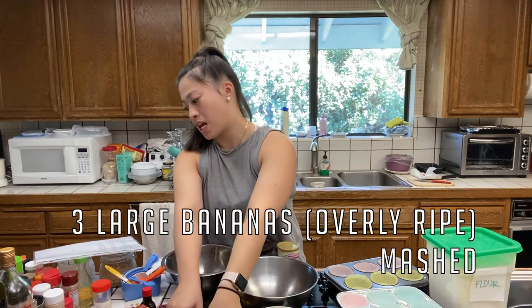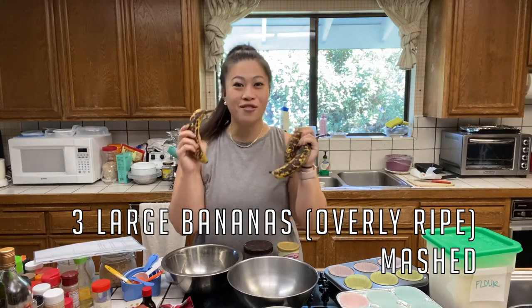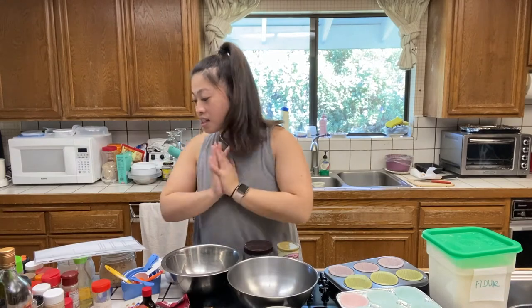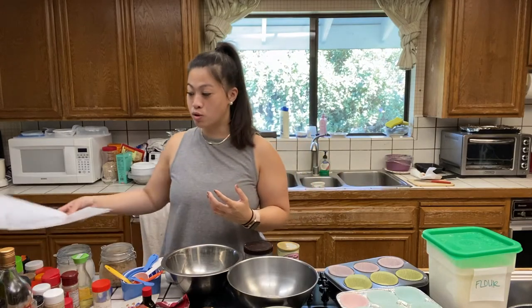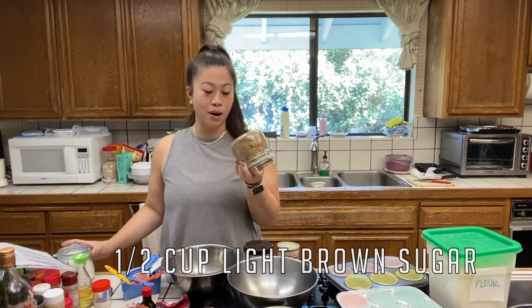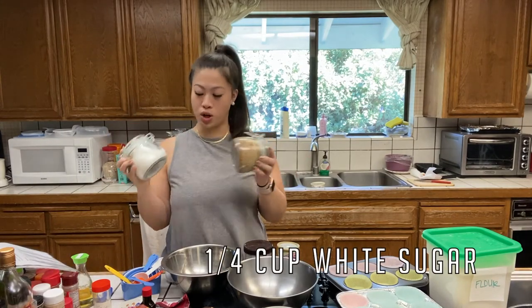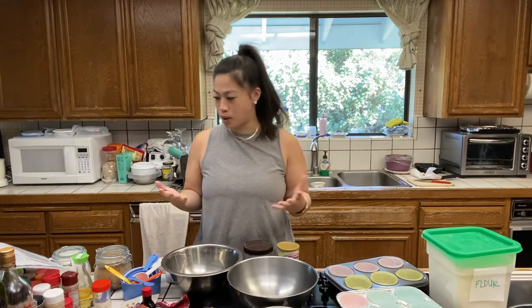Three large bananas, mashed. As you can see, these bananas are very brown and very ready to be mashed. The recipe calls for three-fourths cup of white sugar, but in the past when I've made this recipe, I chose to switch out half a cup for light brown sugar. I use a quarter cup of white sugar, and sometimes even less than that because I want it not too sweet. Plus the bananas being so ripe already take up much of the sweetness.